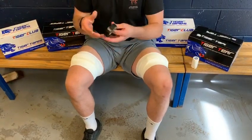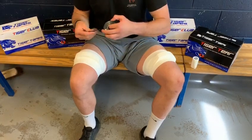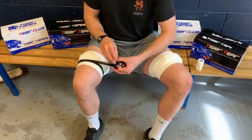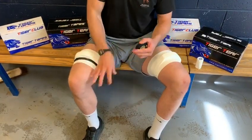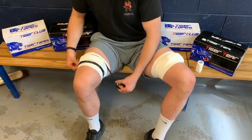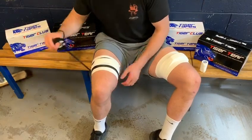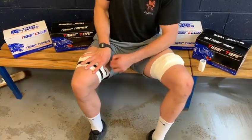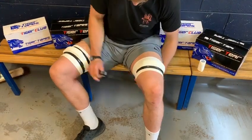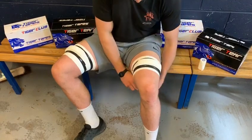The electrical tape, which I currently have in black, you can also get in many other colours. I'll go underneath the block once, making sure it doesn't come off before and during the game, and one above — making sure I go over where I finished with the Tiger Tear — ripping it off just with my hands. Again on the other side, one below and one above.